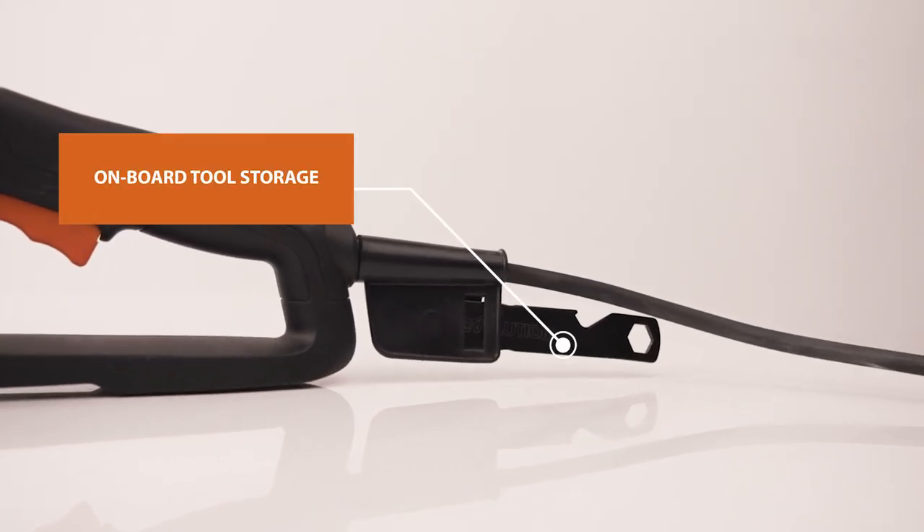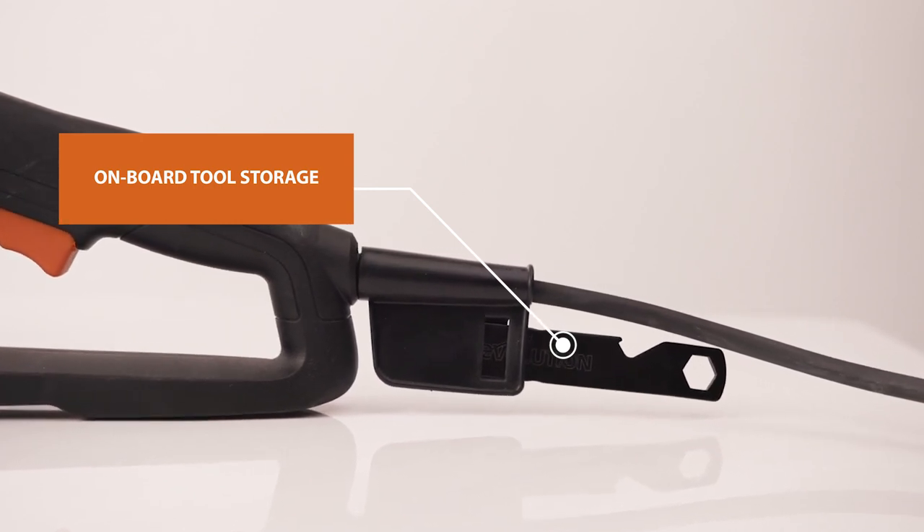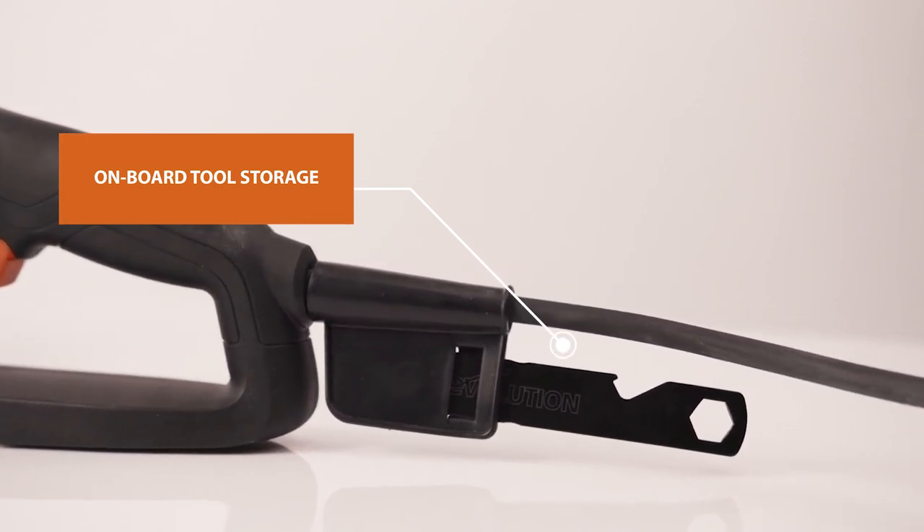Need to swap out your blade? It's quick and easy, as right here on the machine you will find onboard storage for the multi-tool.